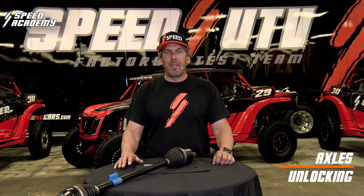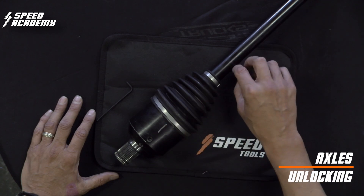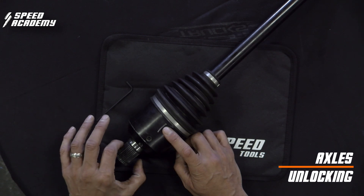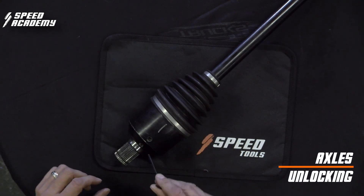Our axles have a very unique thing. Not only are they dual plunging, but the mechanism we use to unlock and lock the axles into your differential is something proprietary to SpeedUTV. I want to take the time to show you how simple it is to lock your axle into your diff. We utilize a snap ring, and a snap ring is very different than a roll ring. Inside the axle, where the axle plunges into the actual micro stub, we do use a roll ring, but we lock our axle into the car by using a sliding mechanism that we invented.